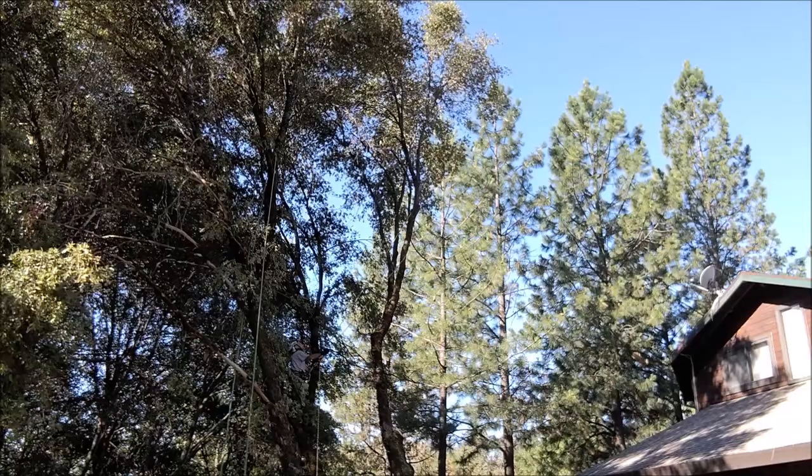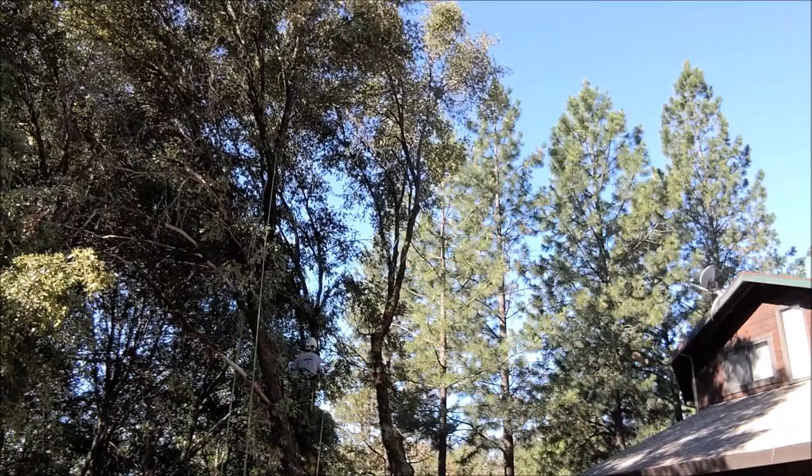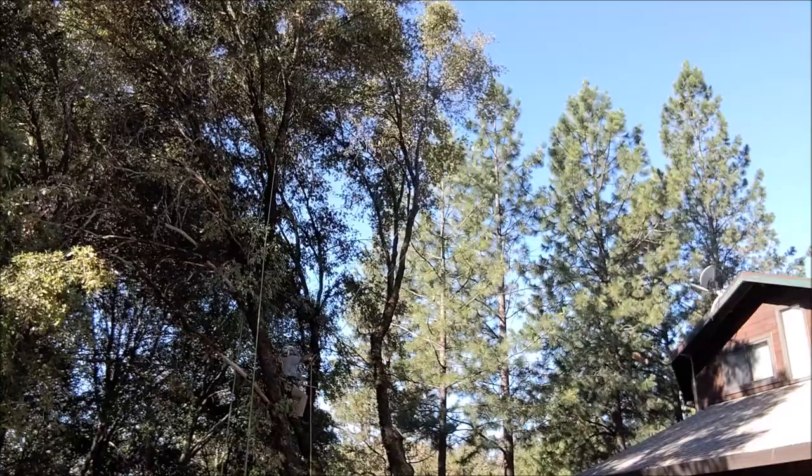Actually threw the chain off that electric saw there. So while the groundman's sorting that out, I just swung over to another fork. I'm going to climb up that leader — it's the same tree, just a different leader. Take out some of the deadwood, some of the weight, low hanging limbs.